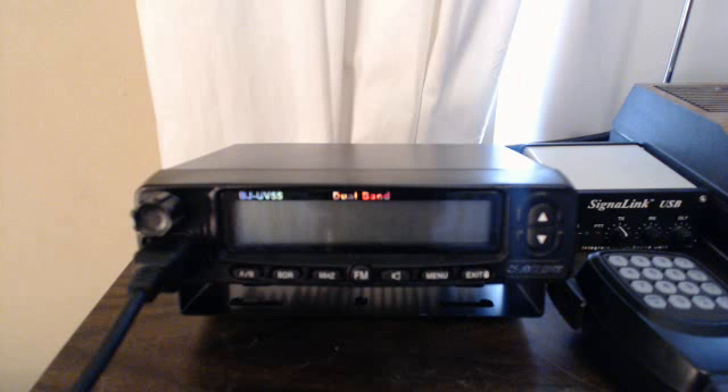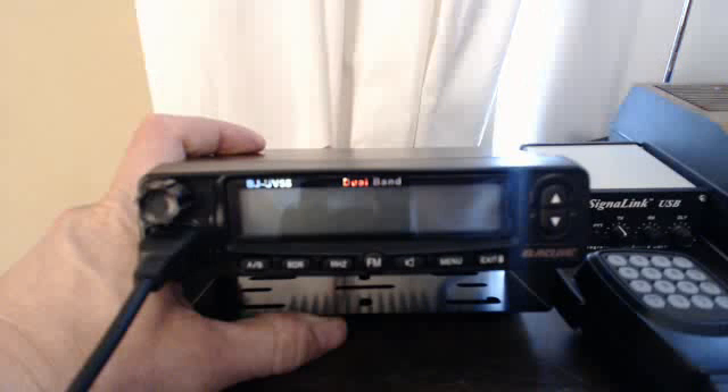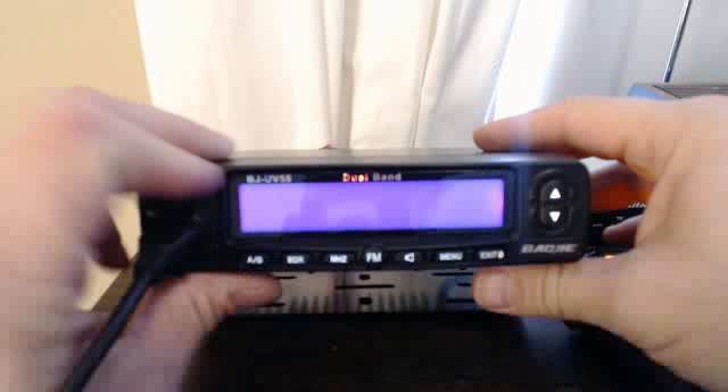All right, here we got the Baofeng UV-5R. We're gonna show you what it takes to program it by hand — program a memory in by hand — and also how to get from VFO to memory mode. We'll turn it on.